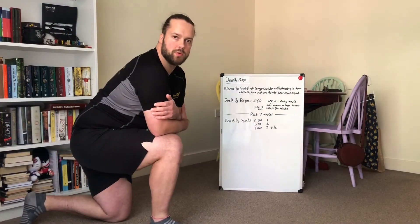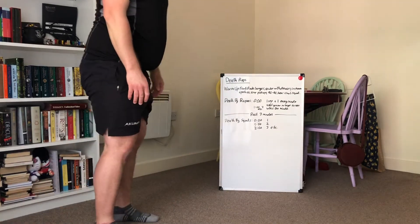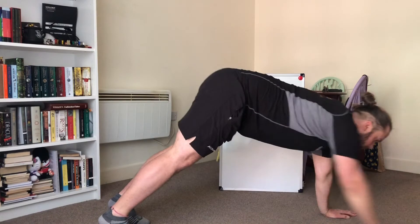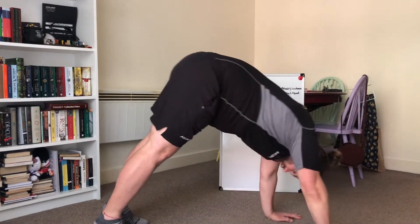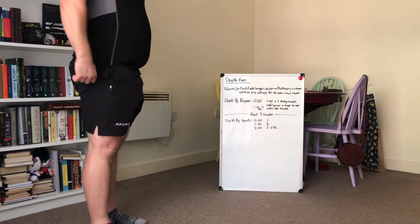Steps out into push-ups — so we'll focus on our hamstrings for this, as well as open up our chest and work our triceps. Start standing up tall, touch your toes, walk out, keep those legs as straight as you can. Top of the press-up position, do a press-up, and walk yourself back, keeping the legs as straight as you can. Stand up tall, and we're going to do five of those.